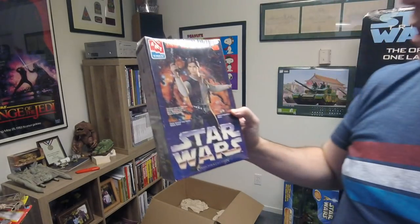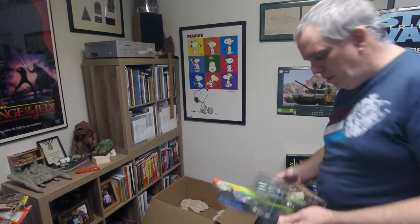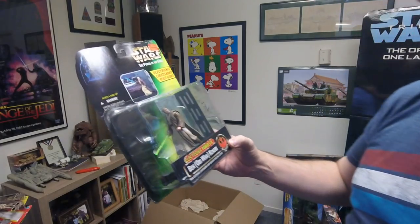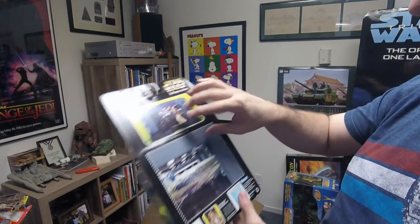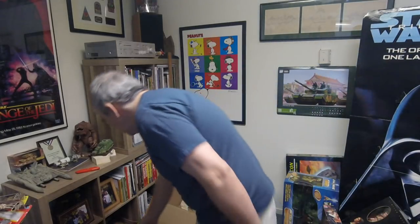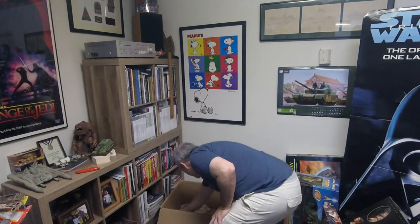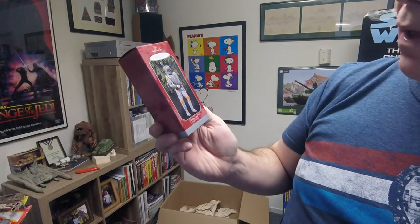And there's a Star Wars Han Solo plastic figure from AMT — a model. So that's two models in here. Obi-Wan Kenobi, kind of a set piece where I think you could get the Darth Vader version too and have this little scene — though as a collector I'm not going to remove it from the packaging. And that just leaves a Hallmark ornament — Boba Fett. Probably been used on our Christmas tree at least one year, or maybe I just put it away.